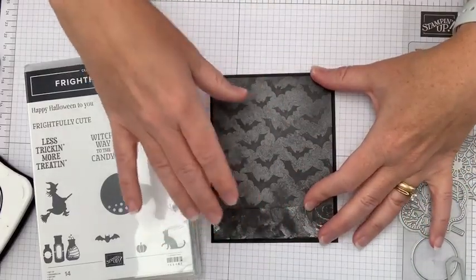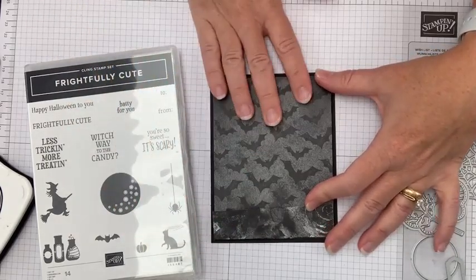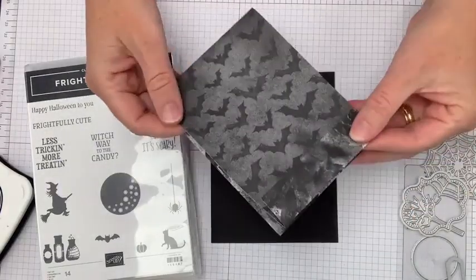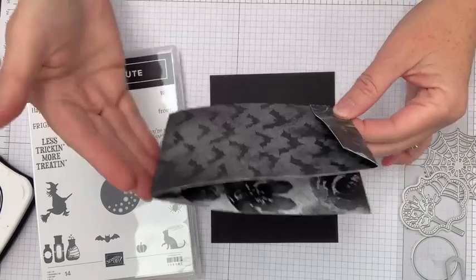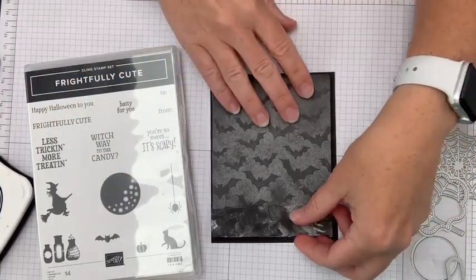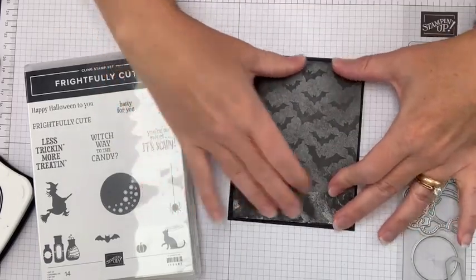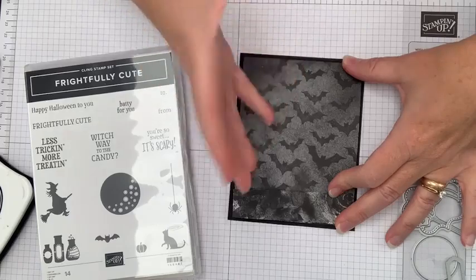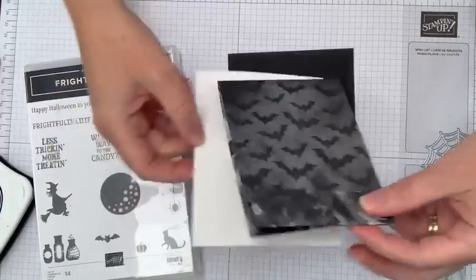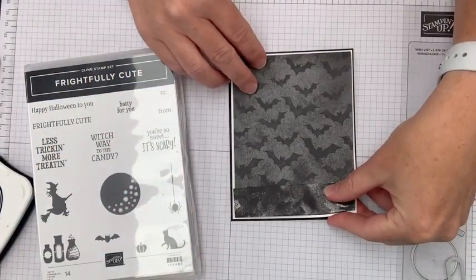We're going to base this on a piece of basic black cardstock to give it a really solid base. One of the things about a DSP card base is that it's lighter weight paper than regular cardstock, so you want to give it some extra strength. Then I'm going to bring in a layer of basic white and pop that on here — check out how it really pops the designer series paper from the background.